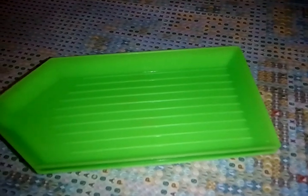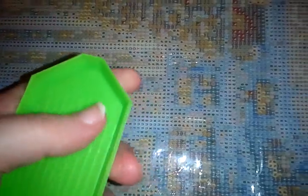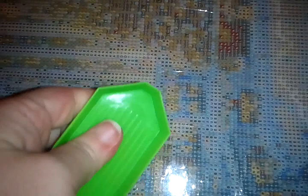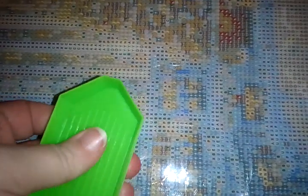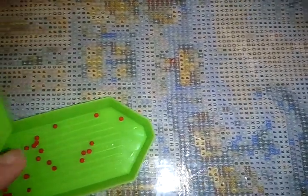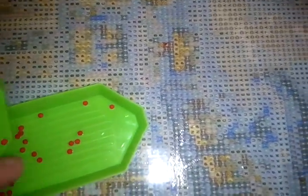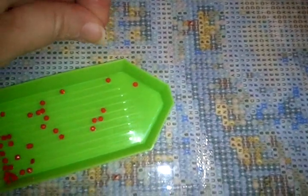I put a couple of them in there so we can see if that is the trick. I usually do it with two hands to move them back and forth. If you can hear that little clicking sound, that's the sound of some of them breaking apart. That usually does the trick to break them apart.